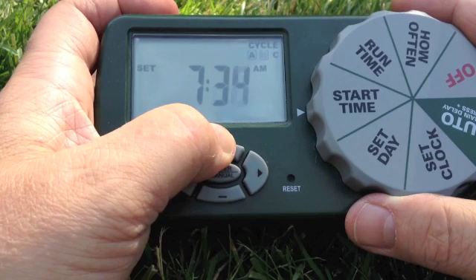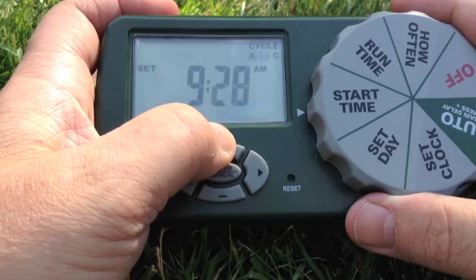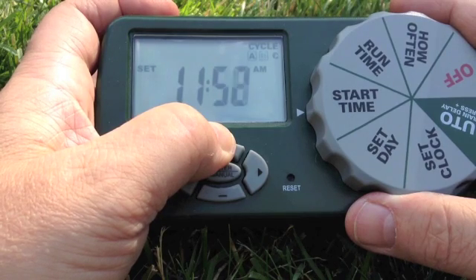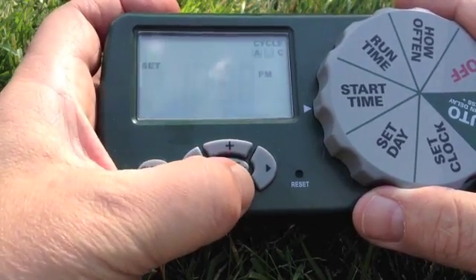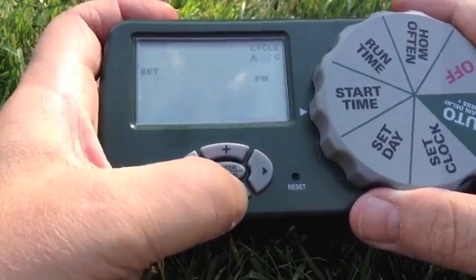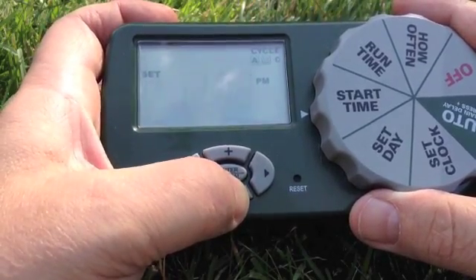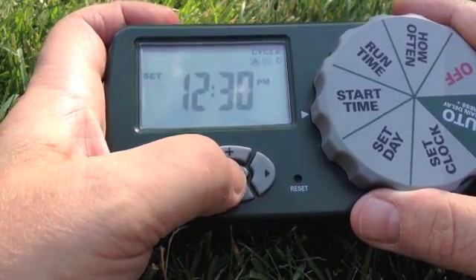This timer waters each zone separately so that it doesn't take all your water pressure away at once. It starts off at zone one, or station one, and works through the rest of them one by one. To fine tune it you just sequentially click the minus or the plus button to get the exact time.